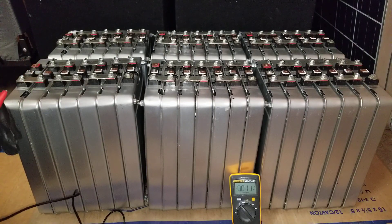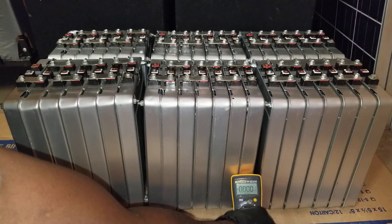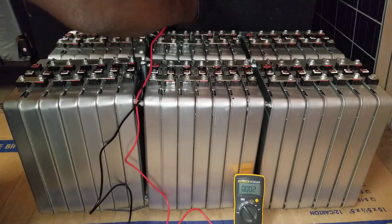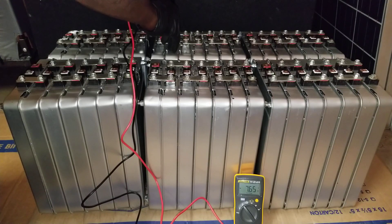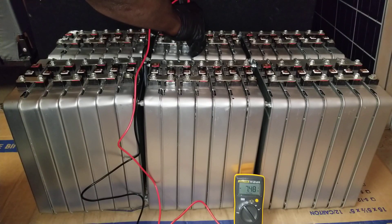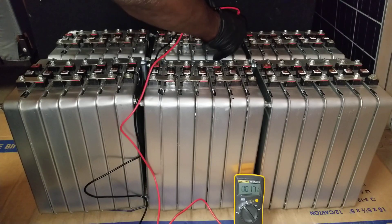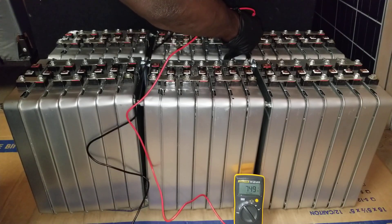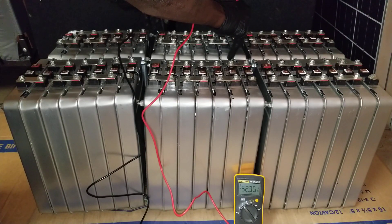So we have the last two on the back here. We're gonna do the second to last module. This is the last one — doing the entire voltage now — 52.14 volts.